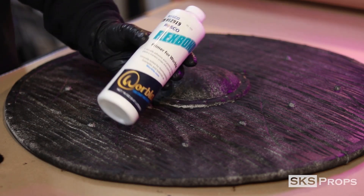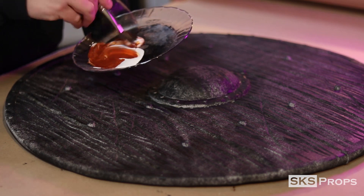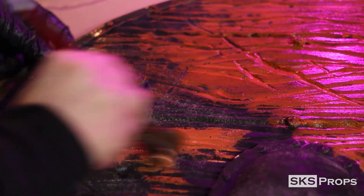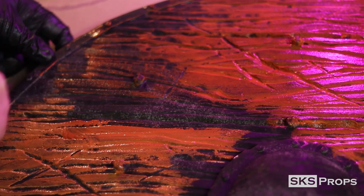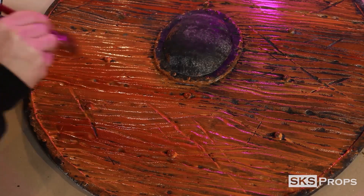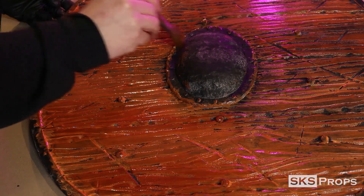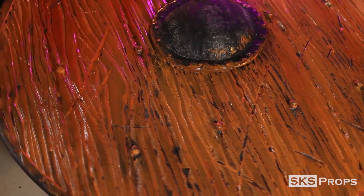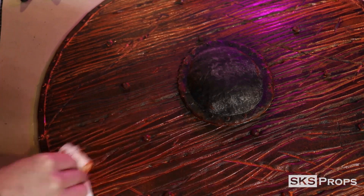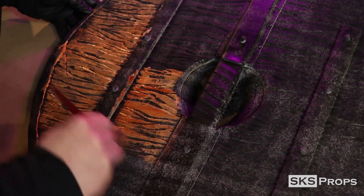To give this shield a little bit more strength, I'm also going to be using a layer of Flex Bond on top of the Plasti-Dip. Utrek brand Burnt Sienna is mixed in with the Flex Bond and applied directly to the surface using a mop brush. Make sure that the paint mixture covers the entire surface, including all of the different textures and gouges that we've made. But if it's starting to pool or build up too much, be sure to take a wet paper towel and wipe off any additional excess. A hair dryer definitely helps speed up the drying process on the front of the shield, which allows me to work on the back and make sure to get paint on the sides.